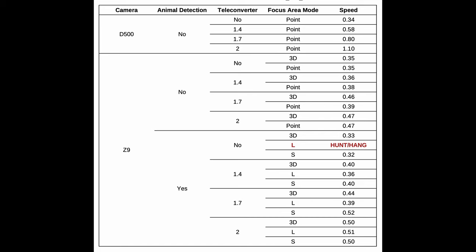The result with the teleconverter is also very comparable with the results we saw with the previous two lenses. The autofocus speed of the Nikon D500 drops proportionally according to the power of the teleconverter being used, just as expected. However, the Z9 combo autofocuses more or less the same, no matter whether a teleconverter is used or not. Although the result seems to suggest a slight drop in autofocus speed with this lens once a teleconverter is used.